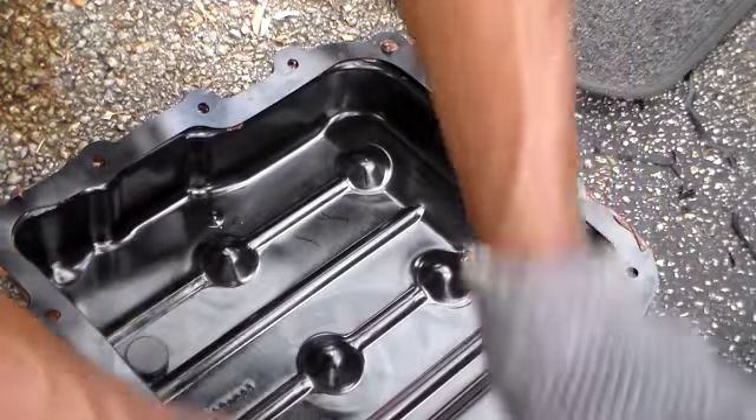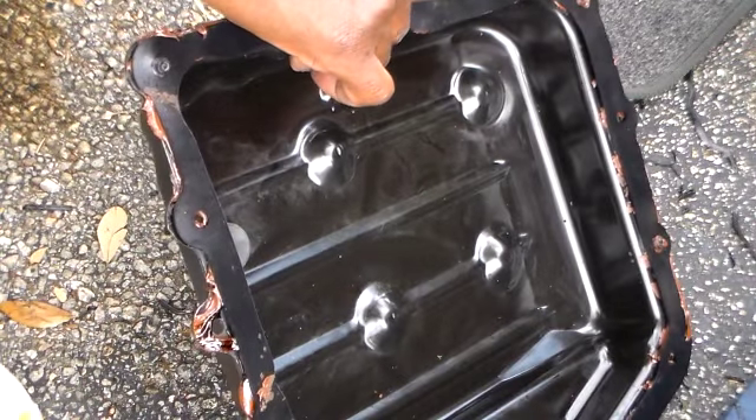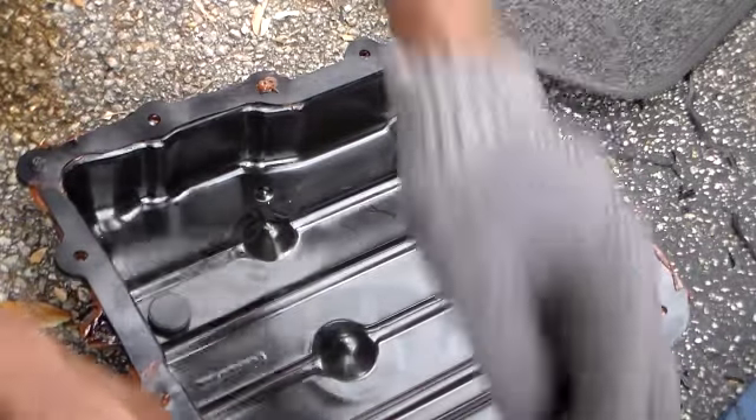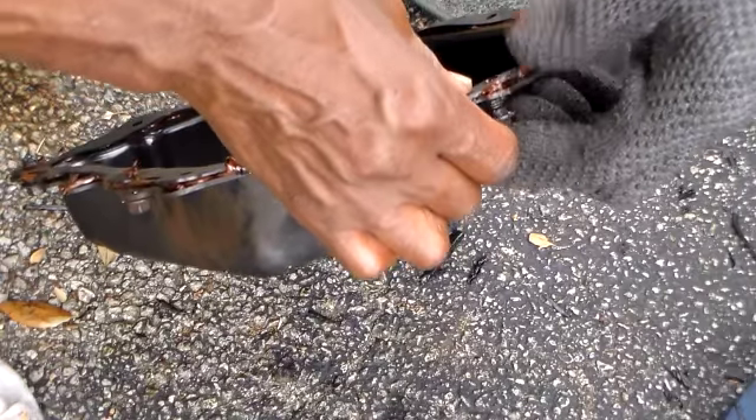I don't want the gasket to slide on me. We'll put one here. Okay, we're back under here.